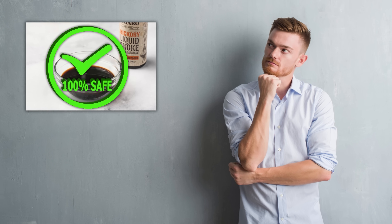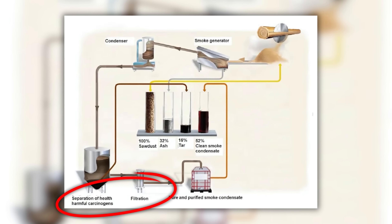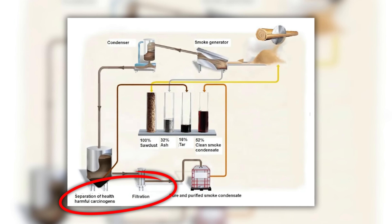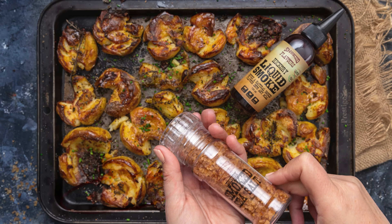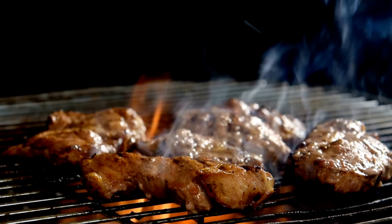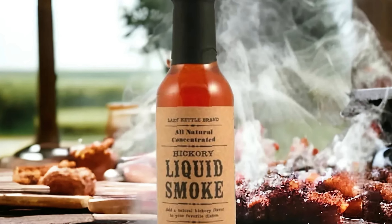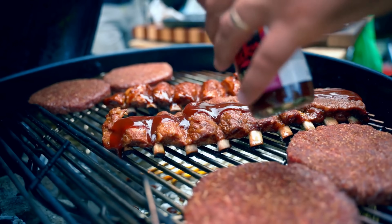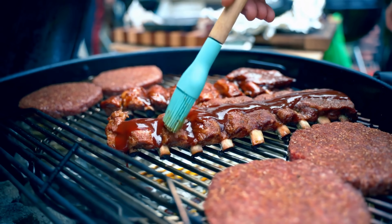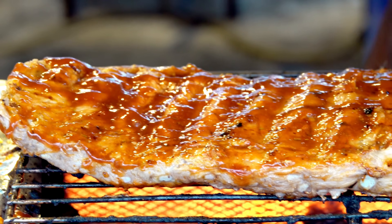Some people wonder: is liquid smoke safe? The short answer is yes. When made properly, it's safe to use and regulated by food safety authorities. The filtration process removes most harmful tars and carcinogens, leaving a food-grade flavoring. In fact, liquid smoke is often cleaner than eating charred meat straight off a grill, since grilling can leave behind burnt residues. Still, like any concentrated flavoring, it's best used in moderation — a few drops can transform a dish, but too much can overpower the natural flavors.